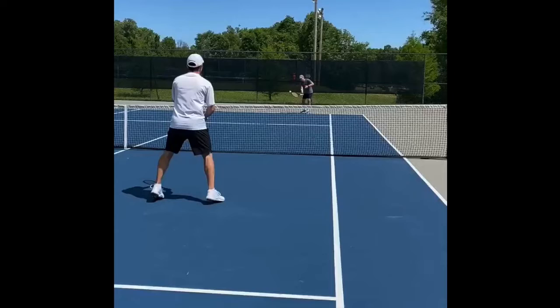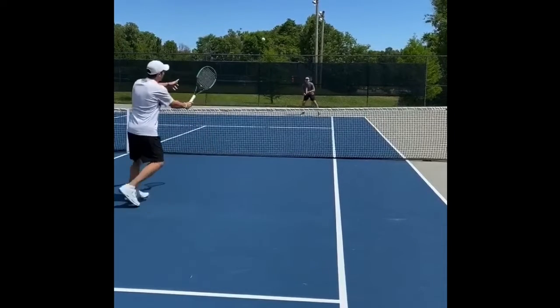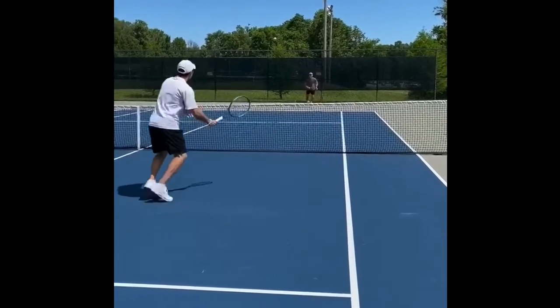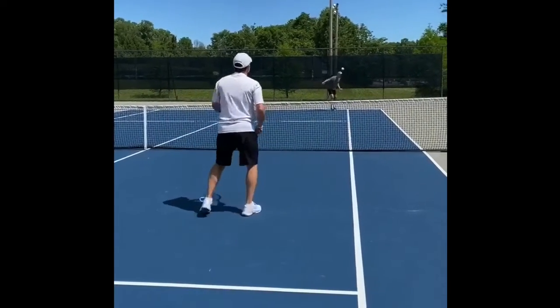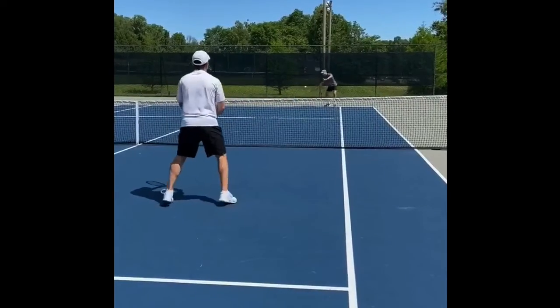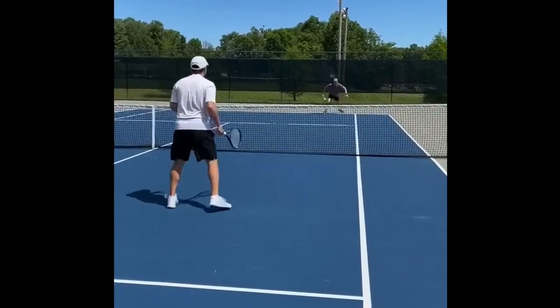So we've got a couple different variations here. The first one, this is me at the net, just kind of in the middle of the service box, and Chris is at the baseline. So we'll play it out. Notice neither one of us are trying to hit the ball hard, just trying to get it right back to our partner. If it lands short, Chris can let it bounce twice. The goal is to kind of keep the ball going there as long as you can.